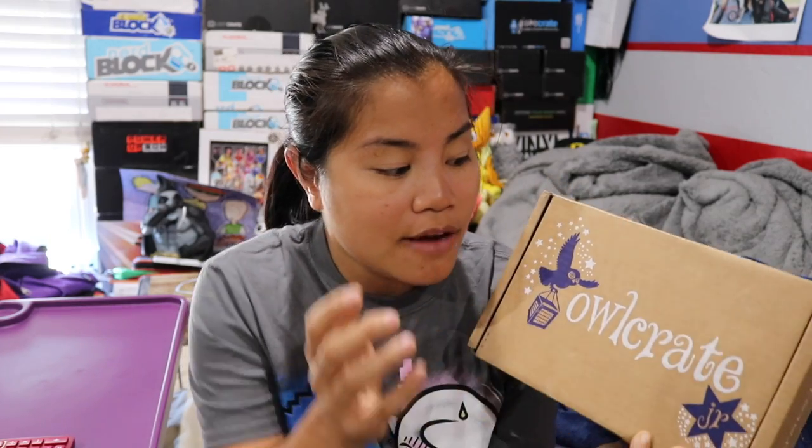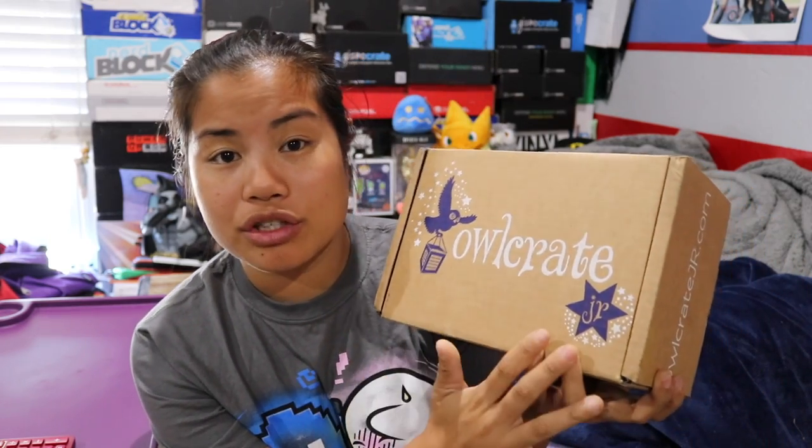So this is the Owl Crate Jr. box. For those of you who don't know, Owl Crate is a subscription box that is more geared towards books. A lot of you guys have asked me to get an Owl Crate subscription. This is the actual junior version, so this is for kids — I think geared for kids ages 8 to 12-ish.